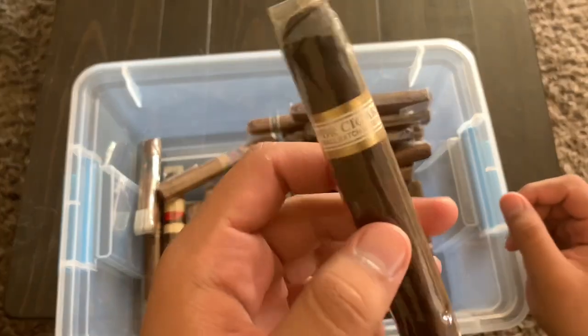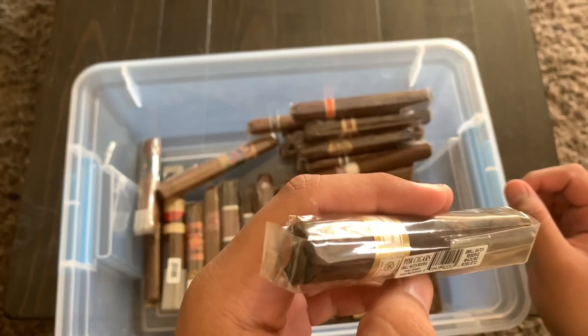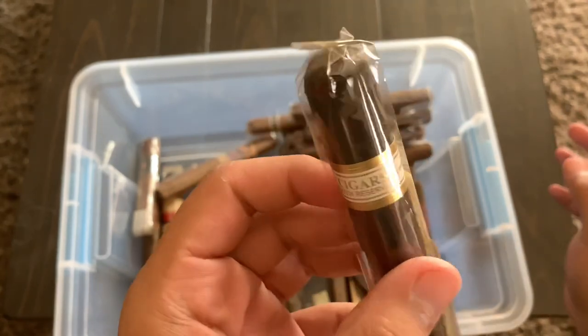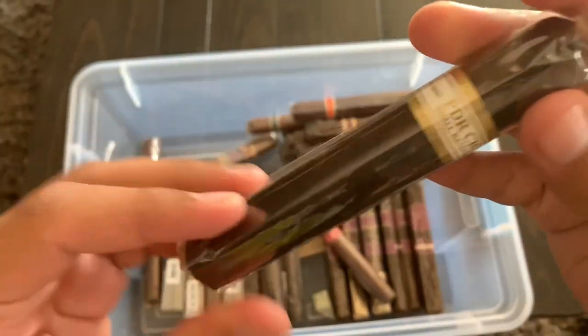Right here is a PDR Small Batch Reserve Maduro. PDR is one of those boutique lines that makes some really good cigars — if you haven't tried them you should check them out. You can see how dark this one is; I'm really looking forward to trying it.